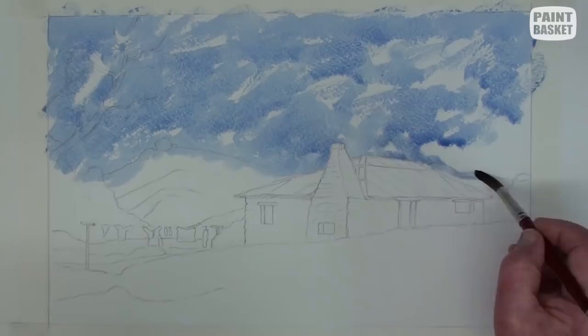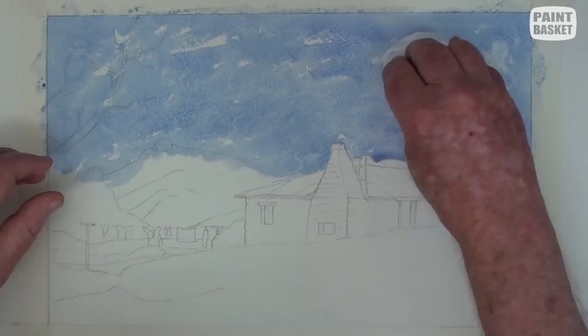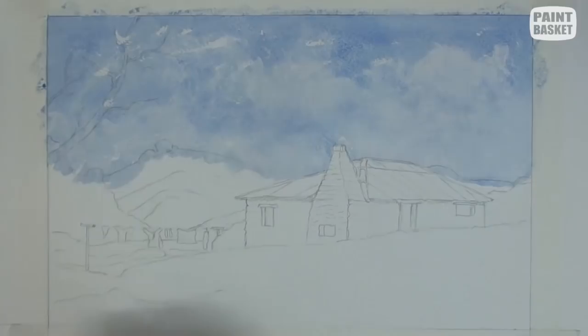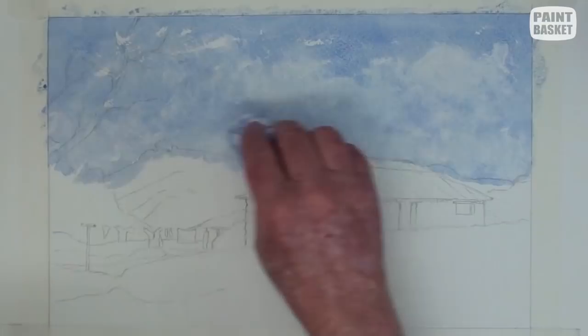Fill a large brush with blue paint and just randomly brush it over the sky area without trying to fill it completely. Now crumple up a piece of tissue or kitchen roll and begin dabbing over sections of the sky to bring out the hazy clouds. Don't worry about the small unpainted areas.